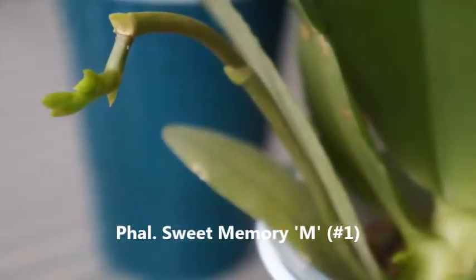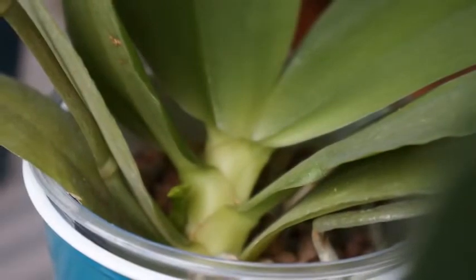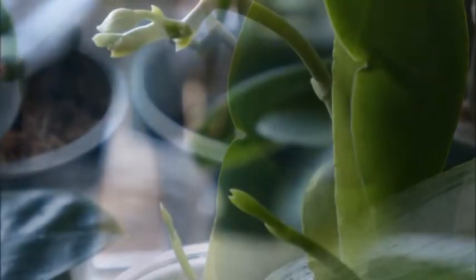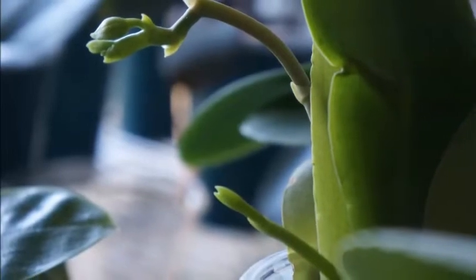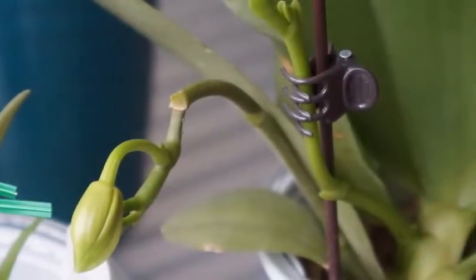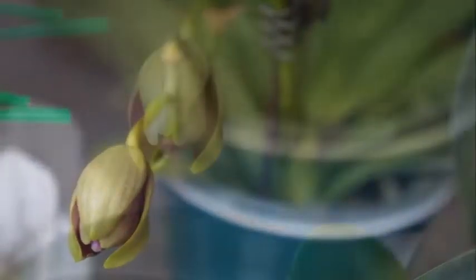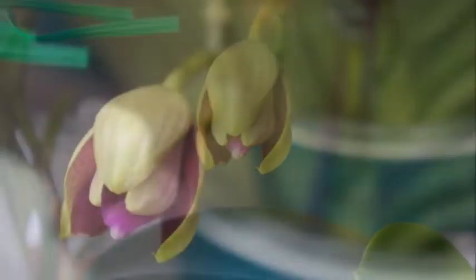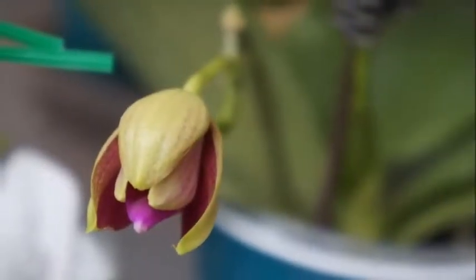We will start with my Sweet Memory M number one. Around late fall 2018, it started to put out a new spike from the base. Last year it already had one spike which also elongated with two buds. So I was obviously very excited. Around the beginning of 2019, January, it started to open its first bud.